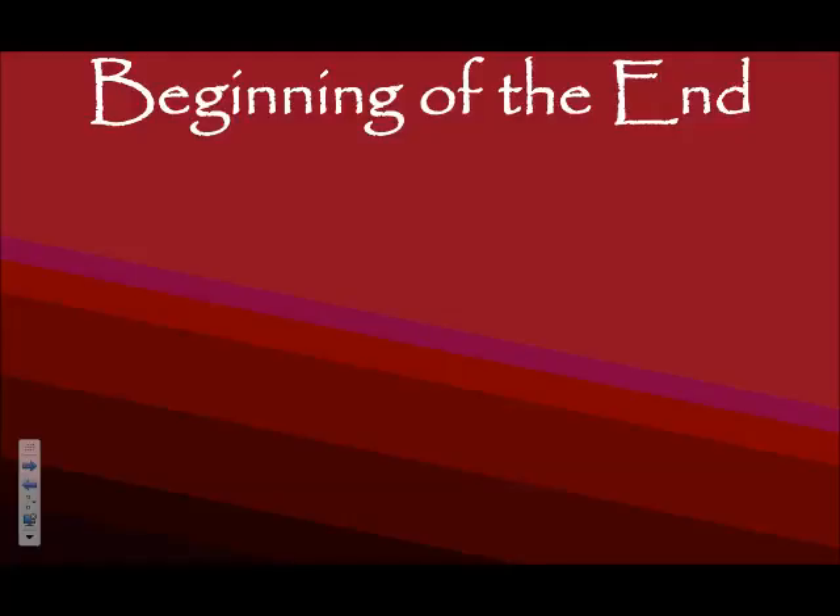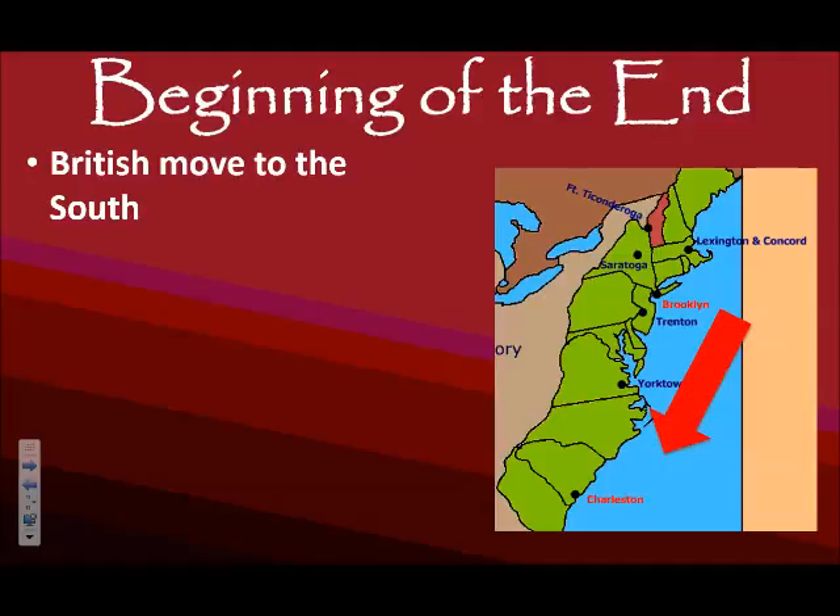By the end of 1778 and into 1779, the British realize that their efforts in the north haven't been working. So they're now going to concentrate their efforts in the southern colonies. They're still going to occupy New York, but in the summer of 1780, the British start sending the army to the southern colonies, hoping on the support of the loyalists there. There were definitely more loyalist civilians in the southern colonies. The British are also hoping for the slaves to join the British cause. The goal of the British army is going to be to work their way back up and take control little by little.